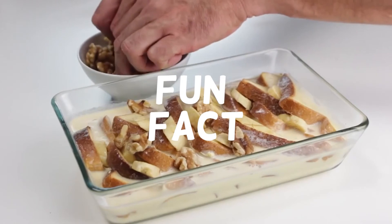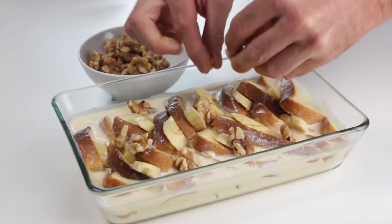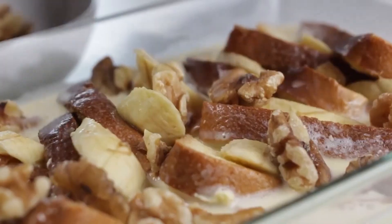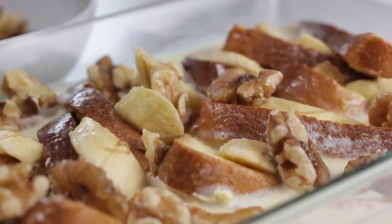Fun Fact! Sometimes a silver coin is added to the Christmas pudding mix. Whoever gets the slice with a silver coin is said to have good luck for the coming year.